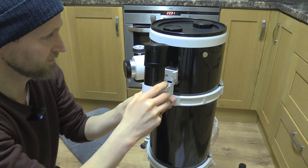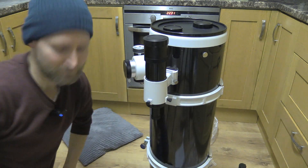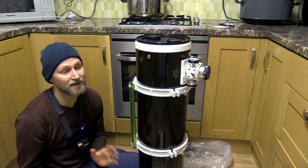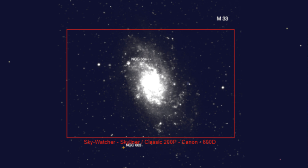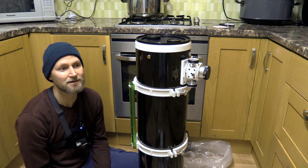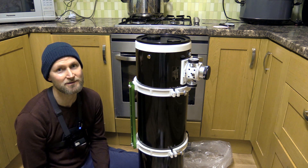At 1000mm focal length, with a crop sensor DSLR you're looking at fitting in objects like the Triangulum Galaxy, and with the right orientation I reckon you could get the Leo Triplet in there. You'd struggle with things like the Rosette and you wouldn't have a chance with Andromeda or the full extent of Orion, so it is suited to those medium-sized objects.